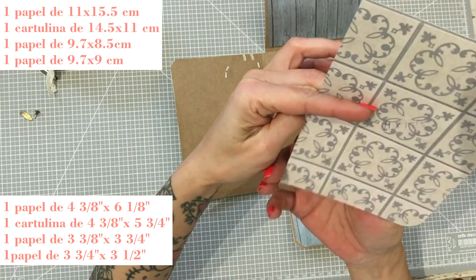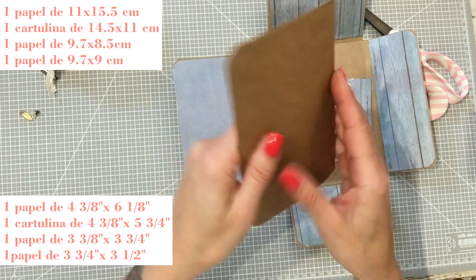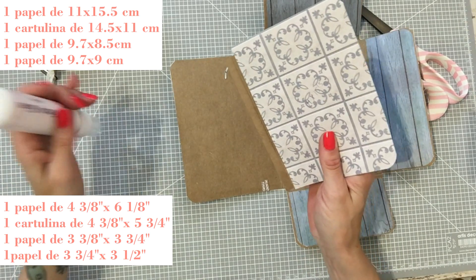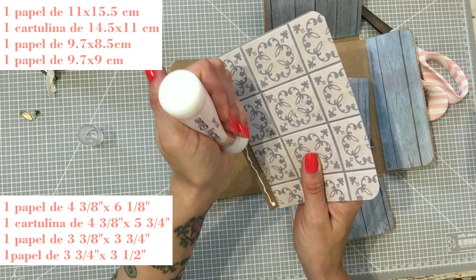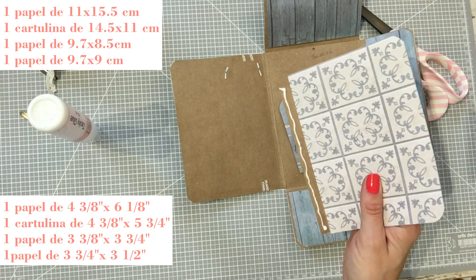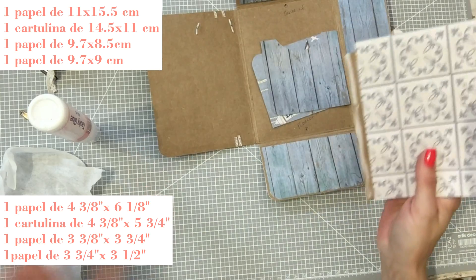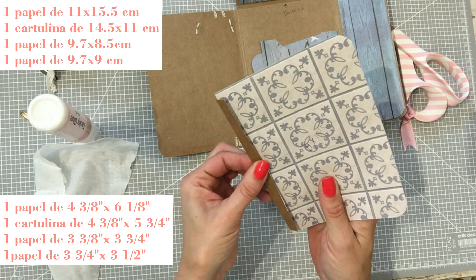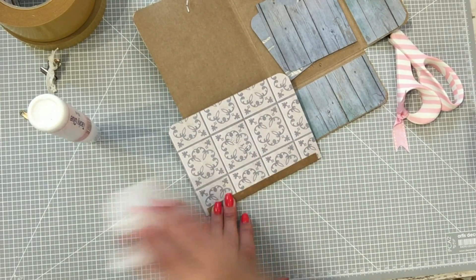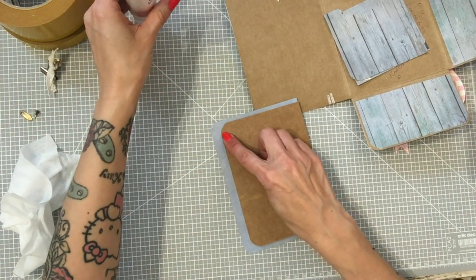Un papel de 11 x 15,5 que va a ir aquí, y una cartulina de craft de 11 x 14,5, marcamos a un centímetro. Este va a ir ahí. Lo primero que voy a hacer es pegar la cartulina al papel con pegamento, porque este craft es súper gordote y necesito que vaya bien apretadito. Vamos a coger una toallita, extendemos y lo pegamos. Vamos a dejar un cachito de cada lado, medio centímetro de arriba y medio centímetro de abajo.